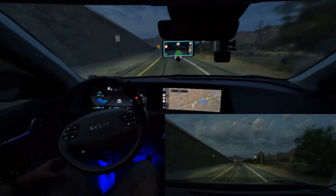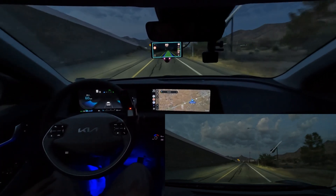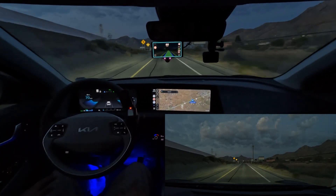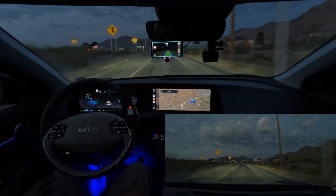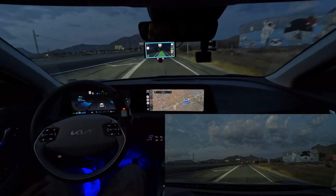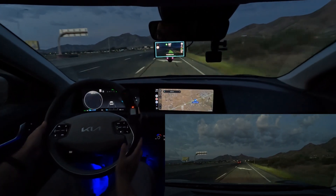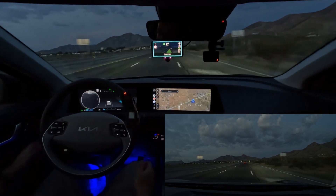Once you're back on a straightaway, it'll re-engage itself. We're going to take this on-ramp — it's a pretty simple on-ramp and you do have a little bit of a merge lane as well. You can see it handles well. Then right here you just signal and nudge the wheel, and it will complete the lane change.